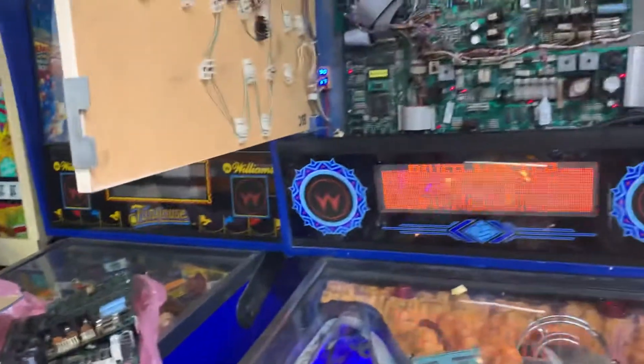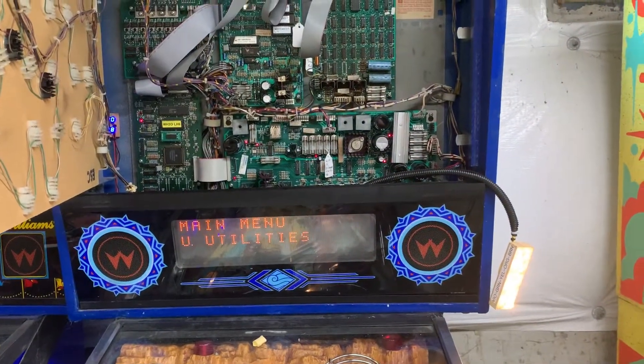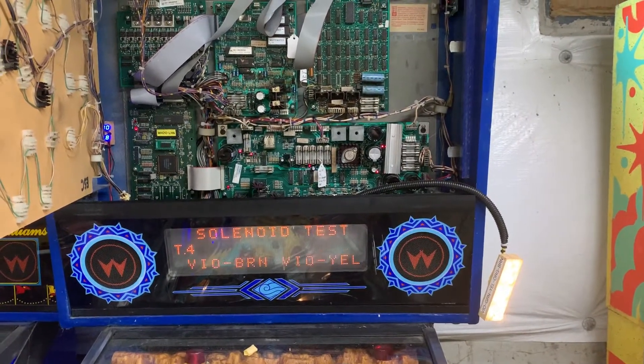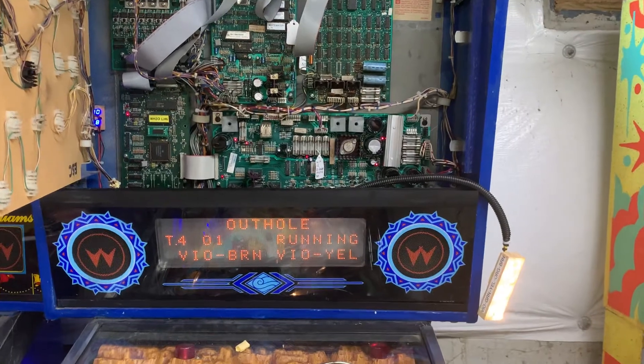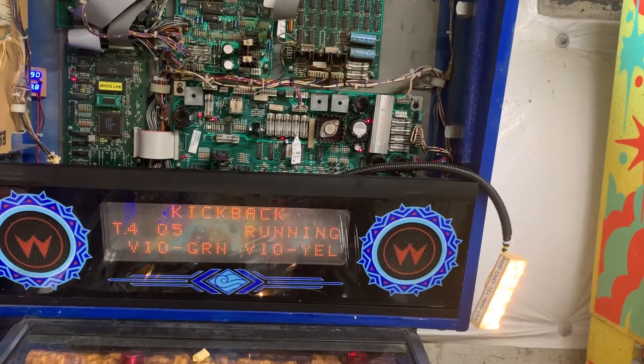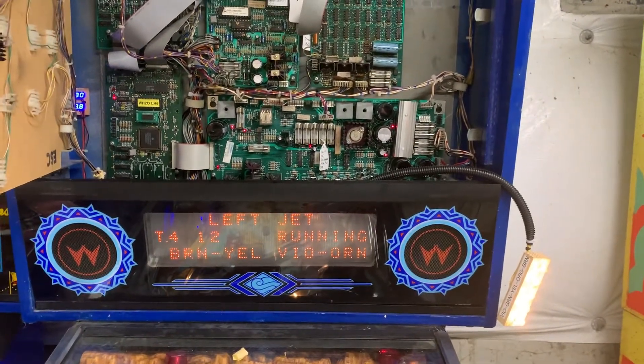So let's put it into test now. I just got done playing, so we'll test all the functions of the driver board. You can hear that knocker — nice and loud.